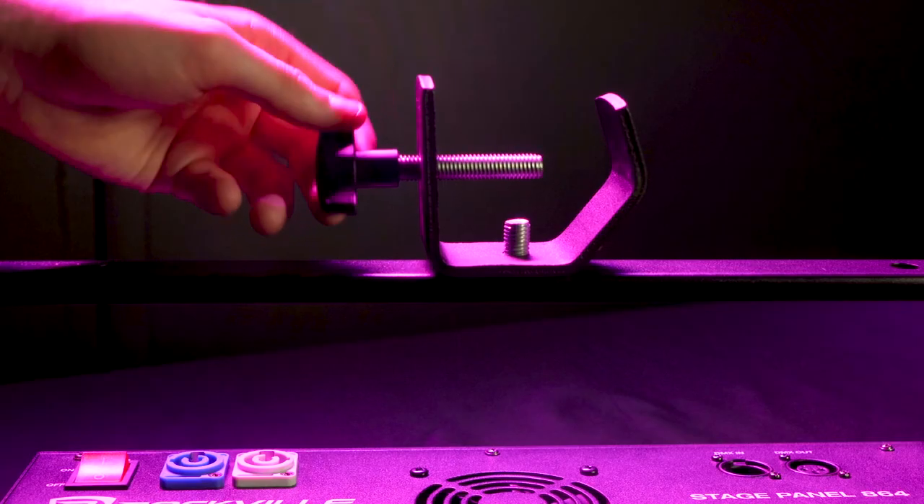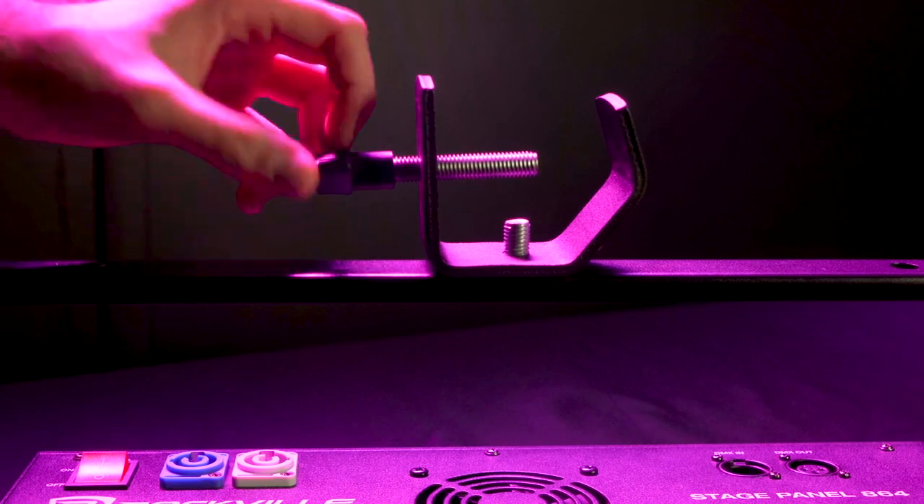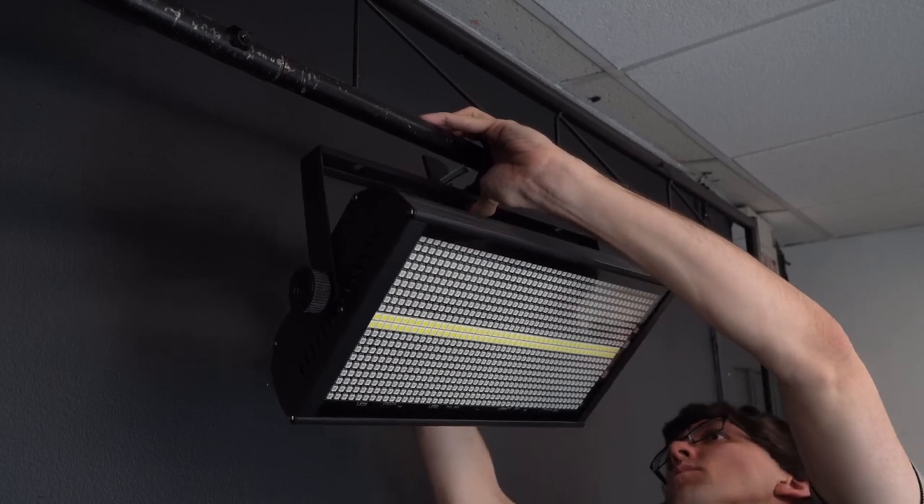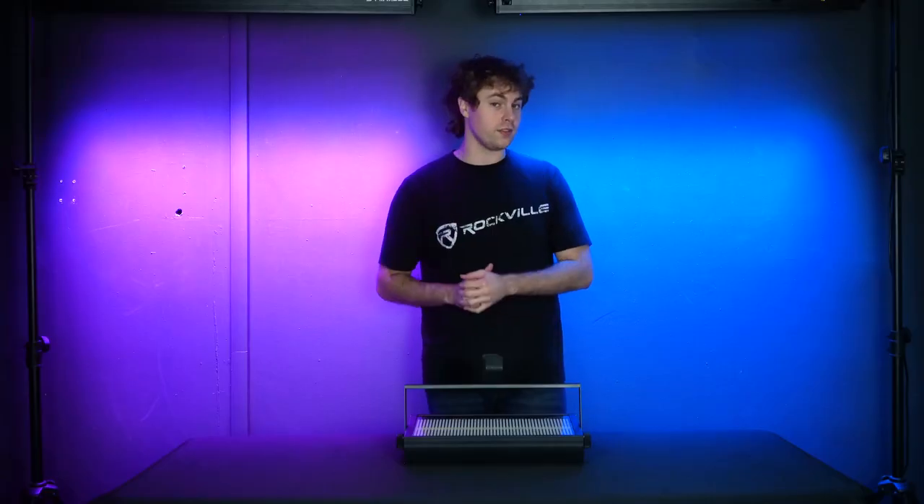To attach the light onto the truss, loosen the butterfly screw, then line the clamp up to any open space on the truss mount and tighten the butterfly screw to secure the light onto the truss.